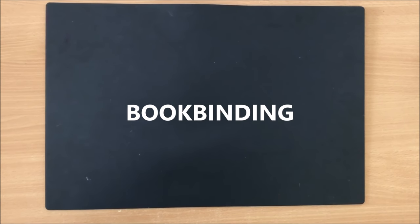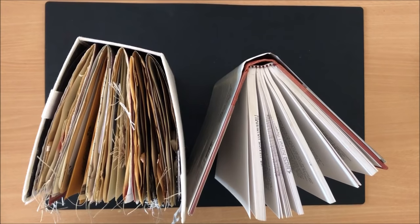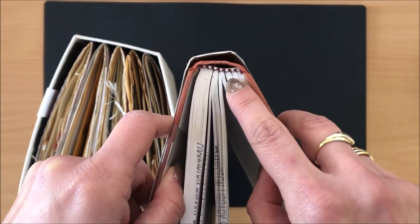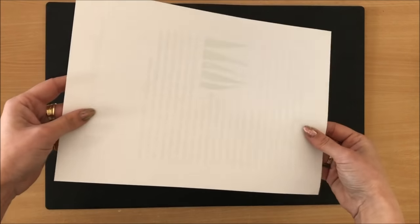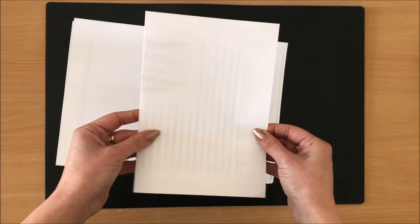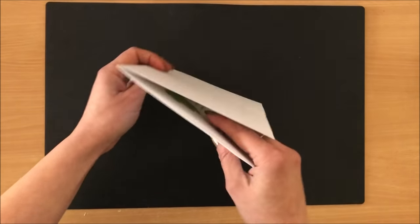Moving on to bookbinding questions. What is a signature in bookbinding? A section or signature is a group of sheets folded in half, worked into the binding as a unit. In this book you can see different sections — those are signatures. In this handmade journal I have five signatures. When you take a single sheet and fold it in half that's called a folio. When you take a number of folded sheets and place them inside each other, you get a signature.